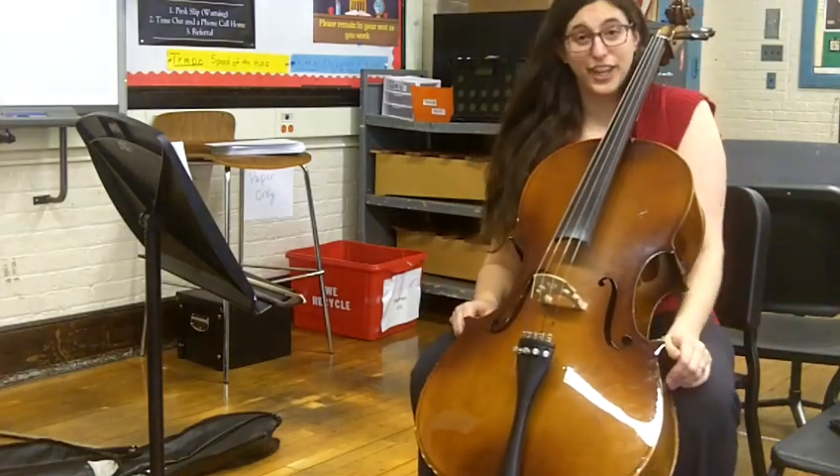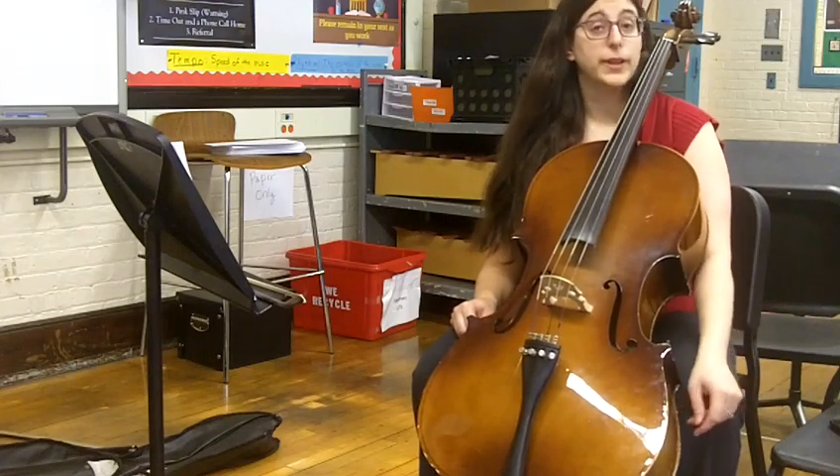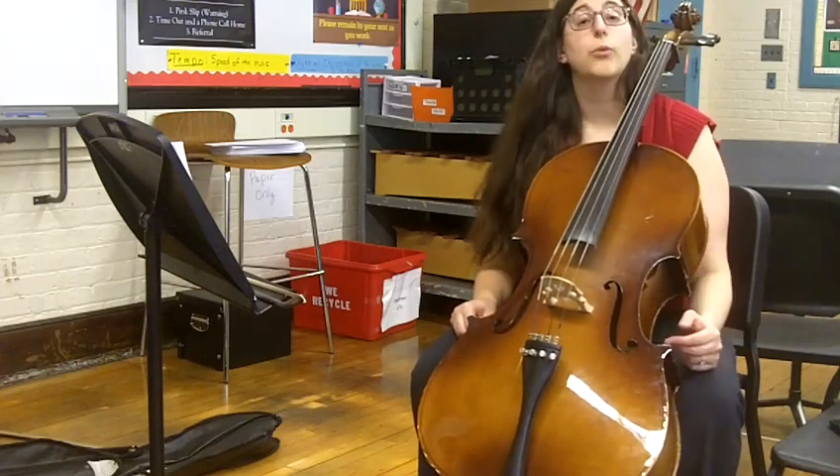Hello everyone. This is the cello video for This Old Man. I'm going to start by playing your part, you can play along with me, and then I'll play the teacher part and you can play your part while I'm playing my part.